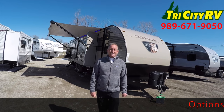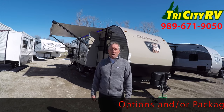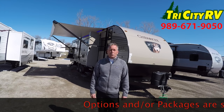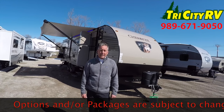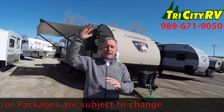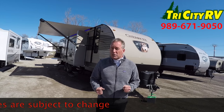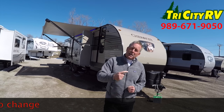Hi folks, Bob from Tri-City RV, Wilder Road in Bay City. Today I'm going to walk you through a Cherokee 294 bunkhouse. This is a two slide-out Cherokee. Cherokee built several lines of trailers, and this is their top-end trailer. We're going to start on the outside, show you a few features, and then I'll give you a tour of the inside. Come on along.